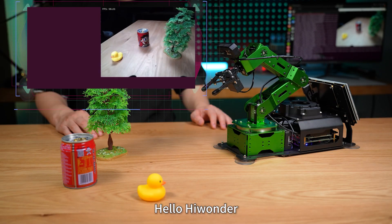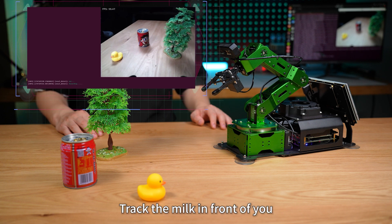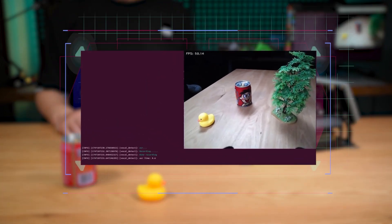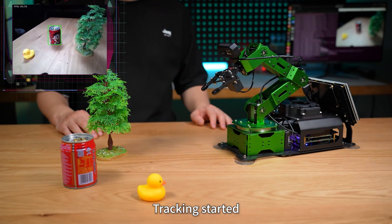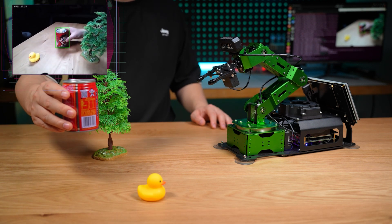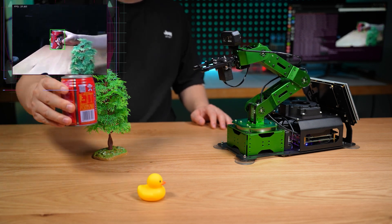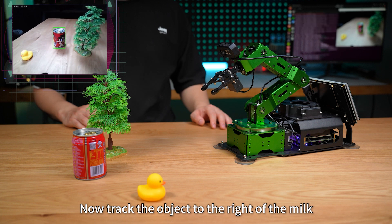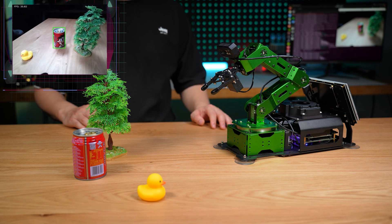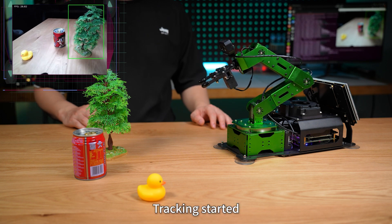Hello HiWonder. I'm here. Track the milk in front of you. Tracking started. Hello HiWonder. I'm here. Now track the object to the right of the milk. Tracking started.